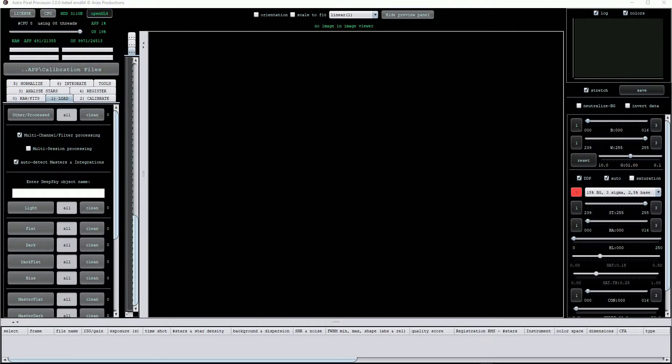Let's start off by opening the individual calibration frames. The way I usually work is to place all my light and calibration frames in the same directory but in separate sub-directories or folders. APP places all processed files in the same directory so it's easy to lose track if individual files are spread about. To open the calibration frames we come over to the left hand side of the screen and ensure that the load button is highlighted. I usually turn off the multi-session processing option as this saves opening and closing unnecessary screen menus.